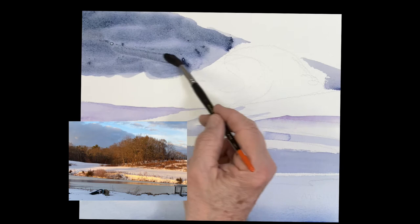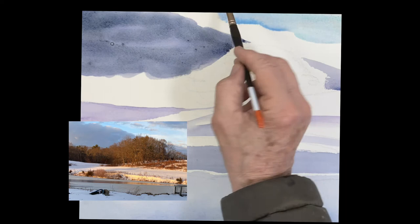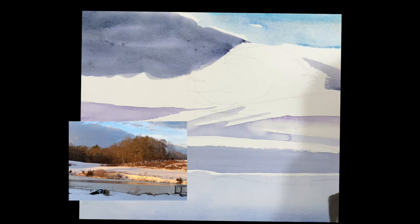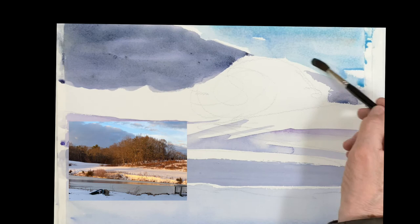I painted around that group of trees as you can see. This is just a combination of cobalt blue with a little touch of phthalo blue — this is the sky. Stay away from that dark cloud now, just keep a nice white edge on that and that'll work.